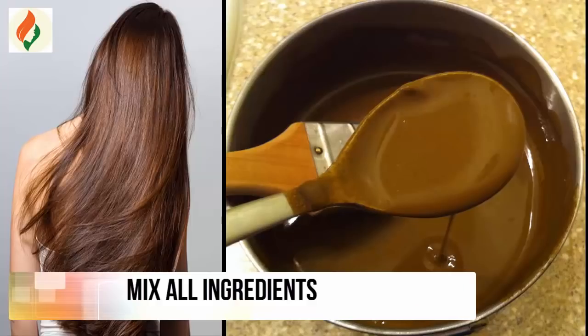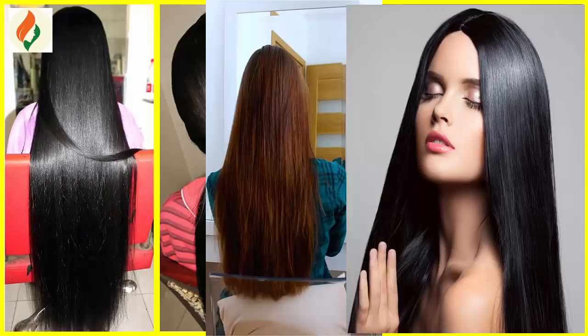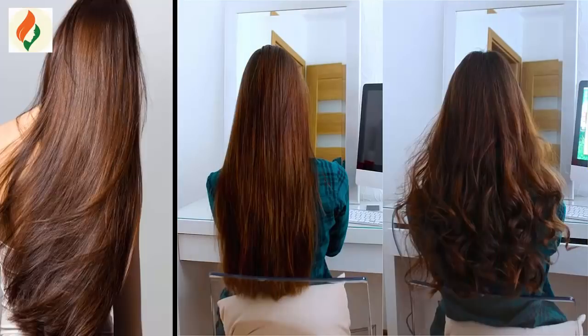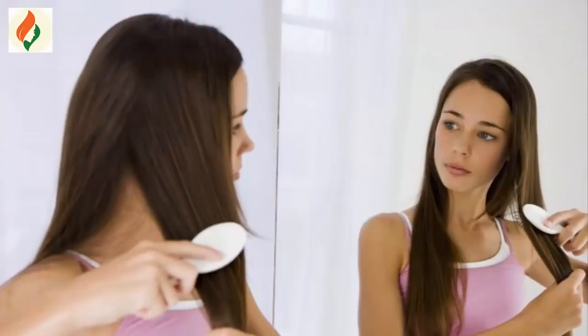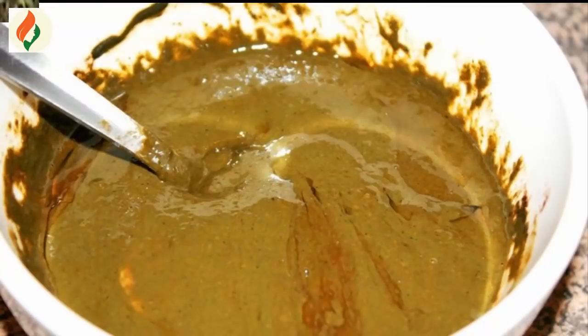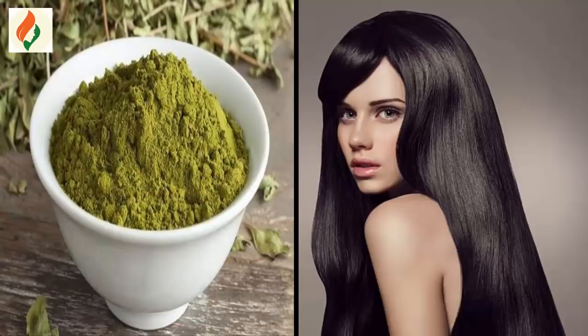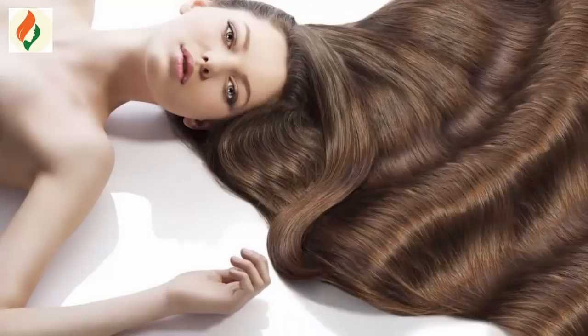Mix all the ingredients. Lemon helps as a good hair conditioner — we get smooth and shiny hair, and it promotes hair growth. Protein nourishes our hair and also cures scalp infection. Now mix it well. Henna is good for our hair and also useful for hair conditioning.